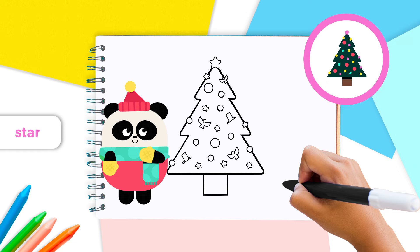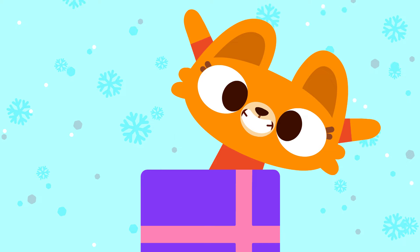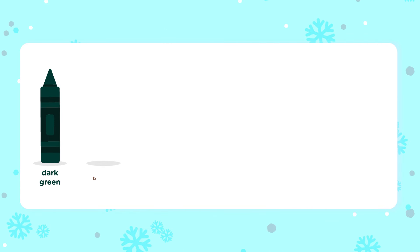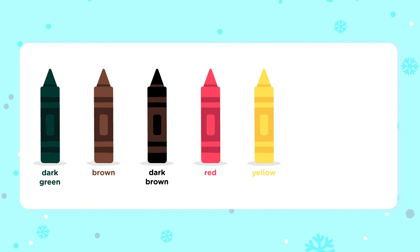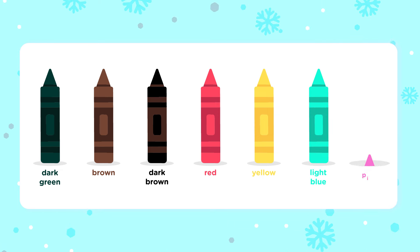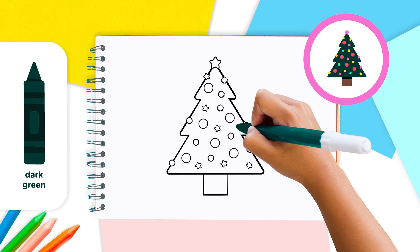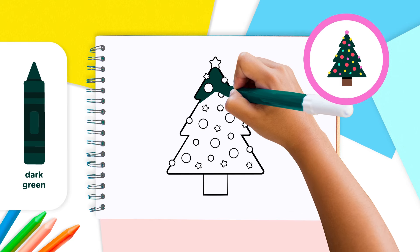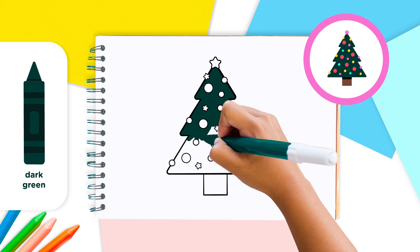Amazing, Lingokids! The Christmas tree just needs a nice touch of color. We'll need dark green, brown, dark brown, red, yellow, light blue, blue, and pink. Use the dark green crayon to color the whole tree, but be careful not to color over your beautiful decorations.